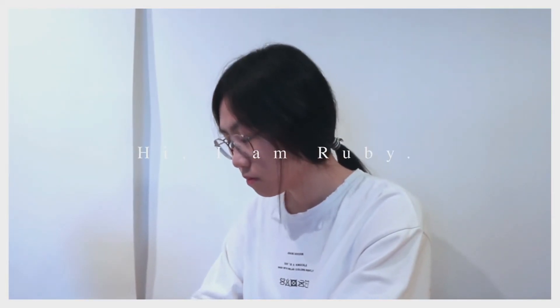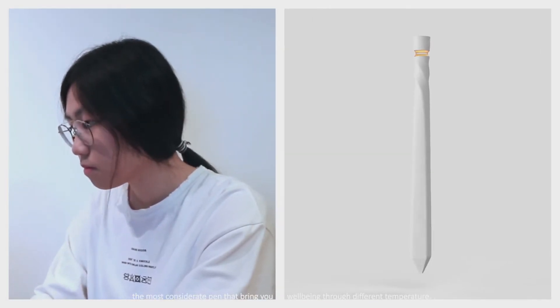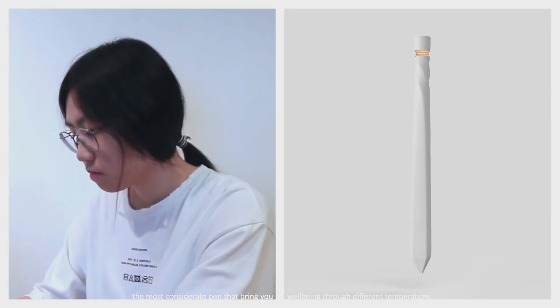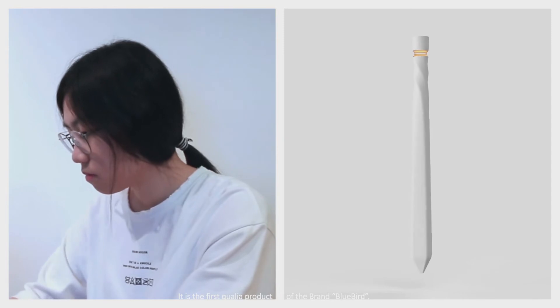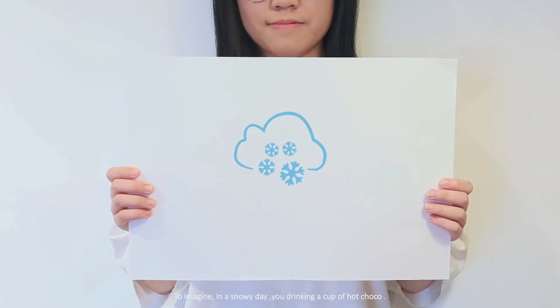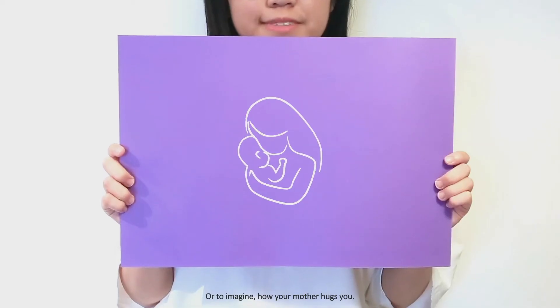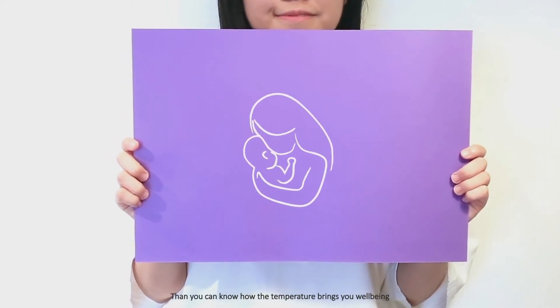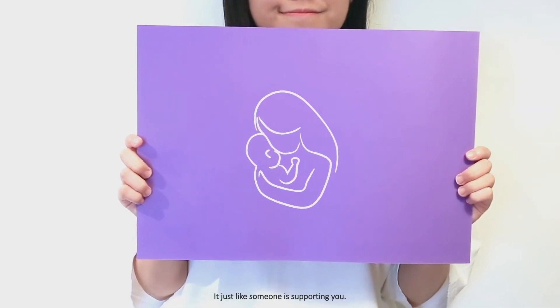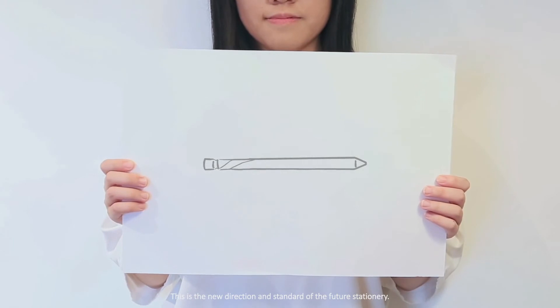Hi, I'm Ruby. And this is the Temperature of Bluebird, the most considerate pen that brings you well-being through different temperature. It is the first quality product of the brand, Bluebird. To imagine, in a snowy day, you're drinking a cup of hot chocolate — or to imagine how your mother hugs you. Then you can know how temperature brings you well-being. It's just like someone is supporting you. This is the new direction and standard of the future stationery.